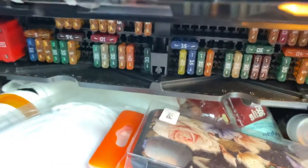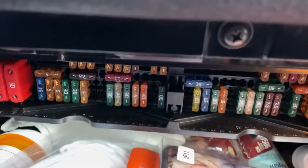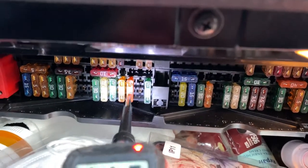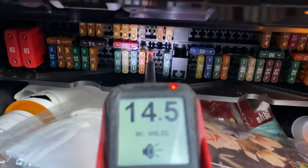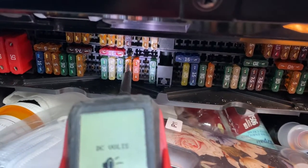Get your test light and come exactly here. This is 40 amps — it's 50, it's good. It's lighting up 12 volts. We go back to the next one, 49 — also it's working. It must light up on both sides.